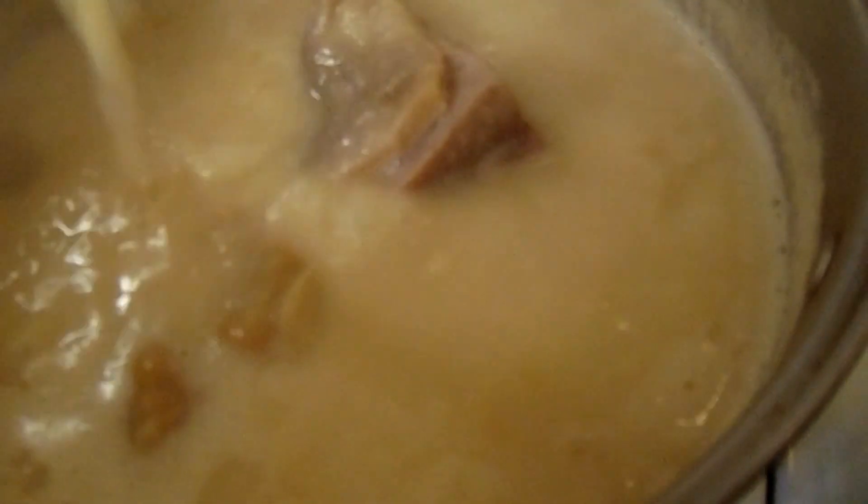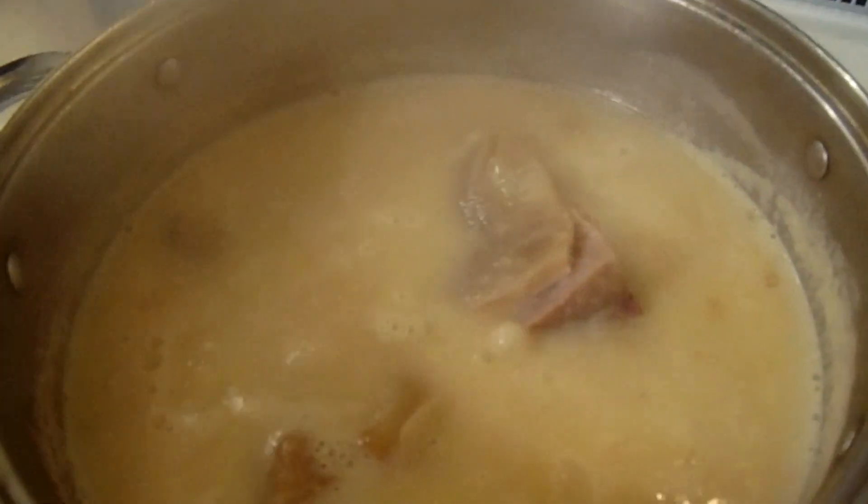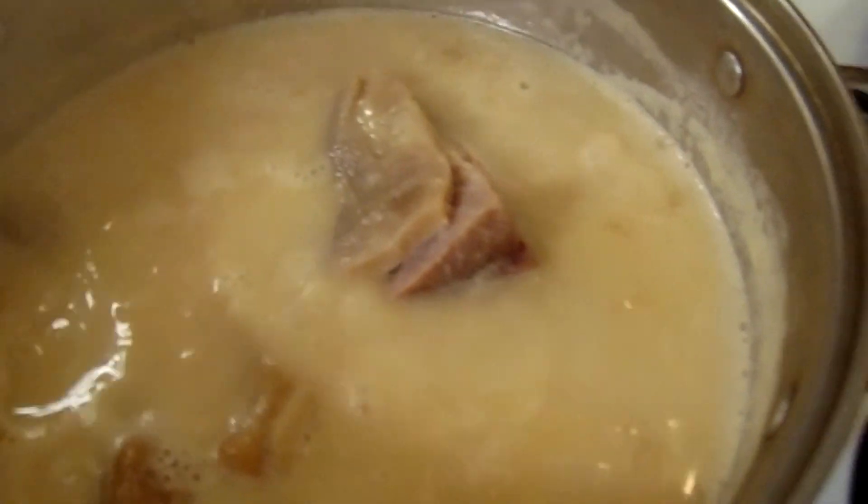This is the stage where you're going to taste it to see if it needs anything. I put a lot of water in mine, it's still got to thicken up. I'm going to taste it and see if it's salty enough. The meat seasoned it — I don't need any salt.